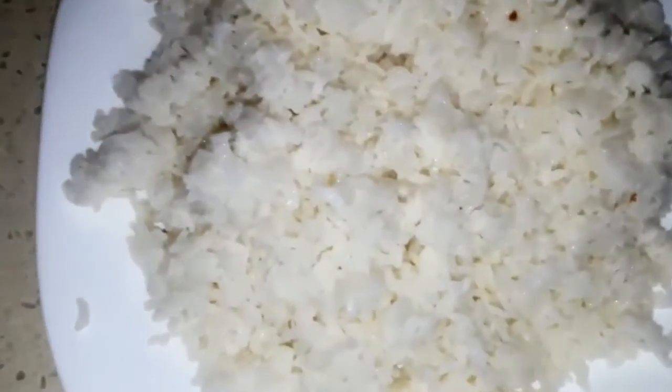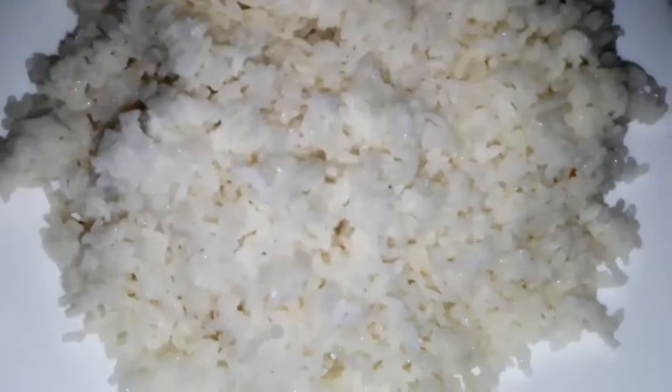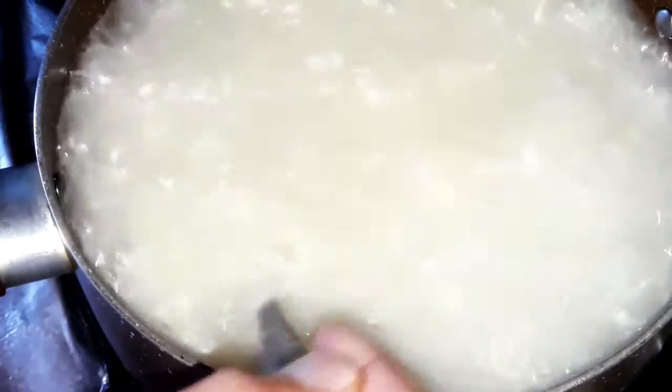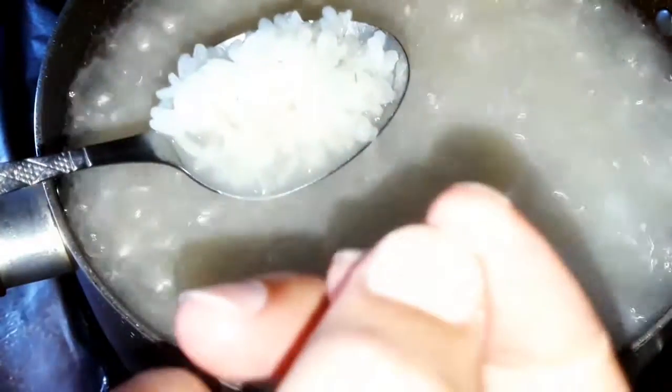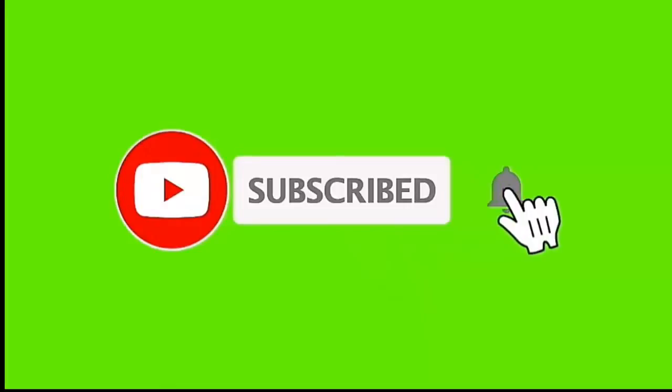Hello my friends and welcome back to my channel. Today I'm gonna show you how to make fluffy non-sticky white rice. But before we start, if this is your first time here please subscribe. Thank you for watching and let's get cooking.